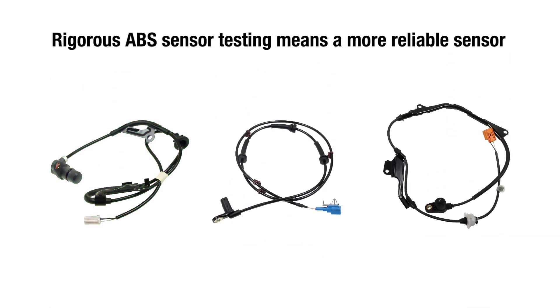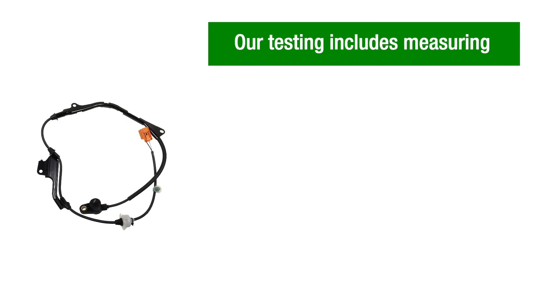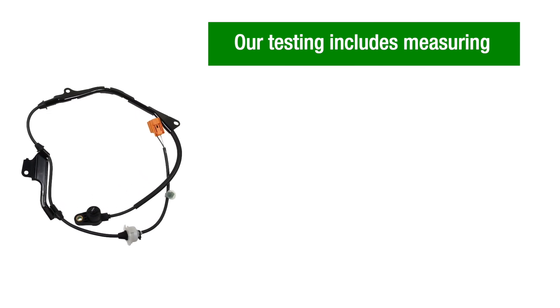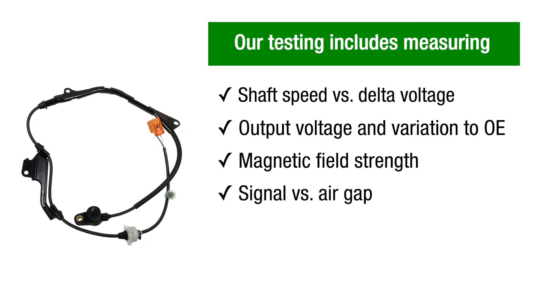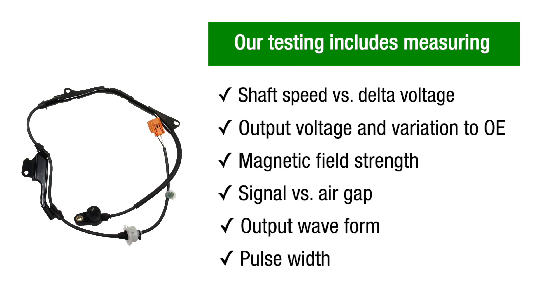Rigorous ABS sensor testing means a more reliable sensor and we've left no stone unturned. Performing extensive laboratory and real-life testing that included measuring and comparing shaft speed versus delta voltage, output voltage and variation to OE, magnetic field strength, signal versus air gap, output waveform, and pulse width, as well as a complete physical product comparison to OE.